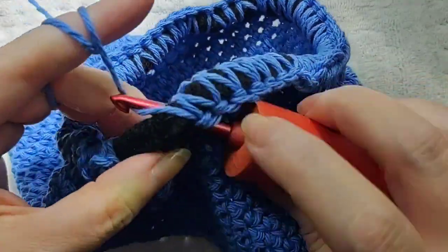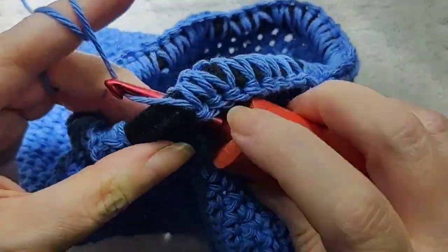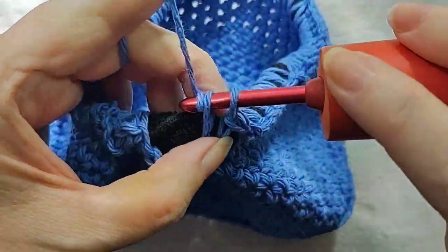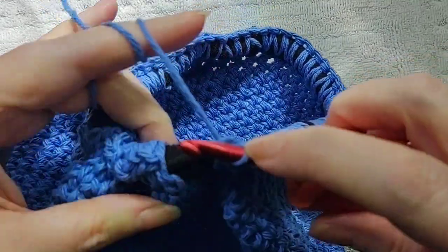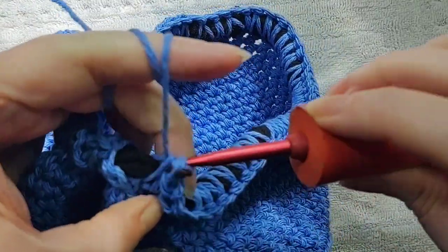I go all the way around, and periodically I have to kind of stretch it out and let it snap back so that I have enough room to crochet the stitches, because it starts to get tight towards the end. You see how it bunches up a little bit — but that's what we want. We want it to get a little bit snug around the opening.